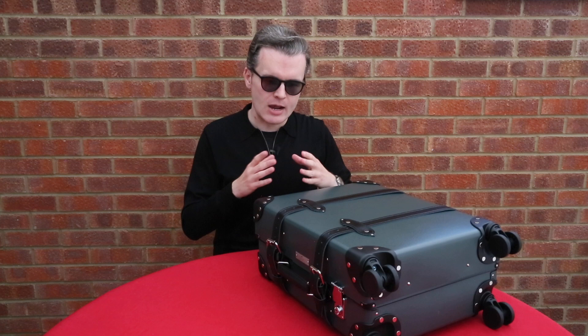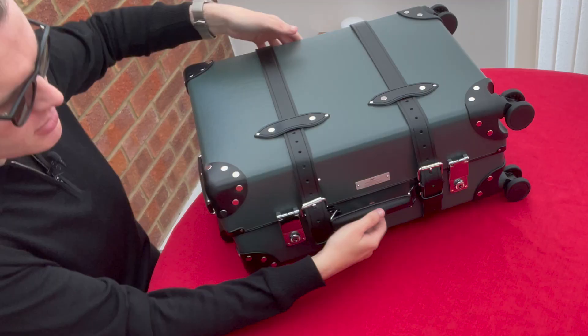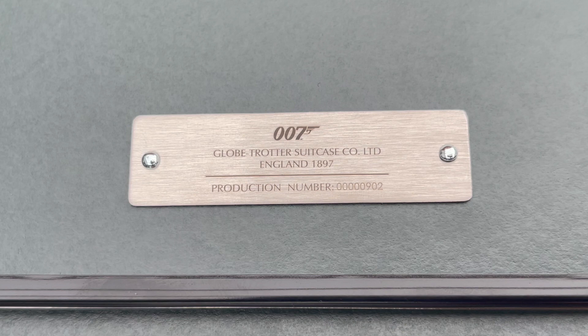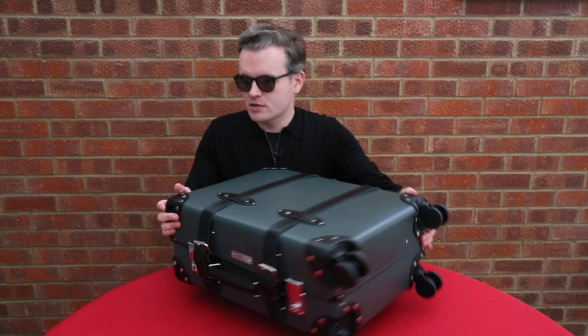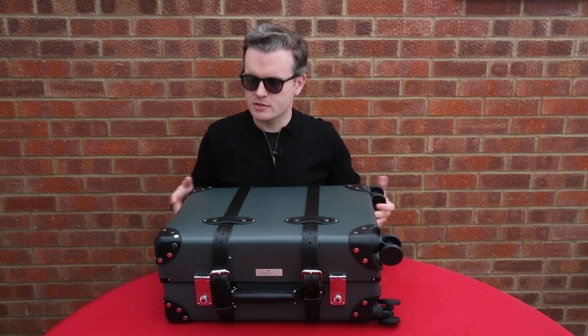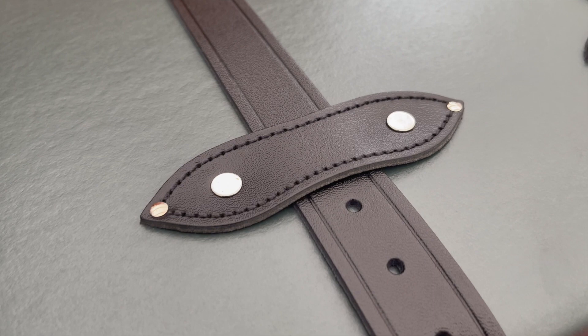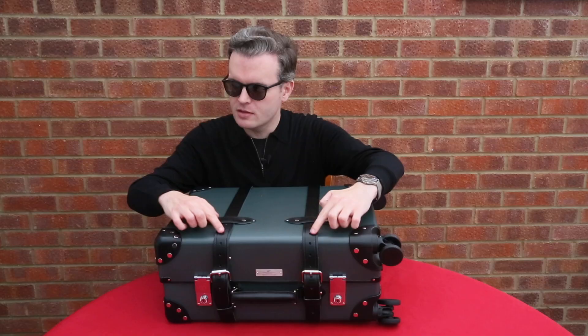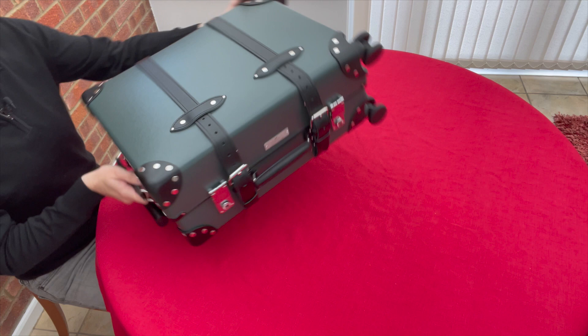There is a production number plaque on the side that denotes it is a special edition - these aren't limited editions, but they'll only be produced for a limited time period. There will come a point when there's a cutoff and they'll stop offering this case. This is number 902 of the production run. Looking at the side of the case, you have leather straps going all the way around with very nice rivets and stitching - millimeter perfect. There are two buckles and two silver locks.